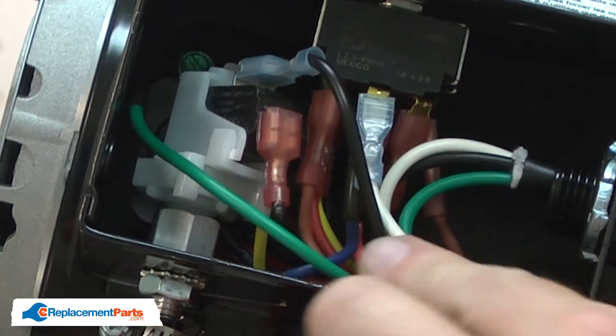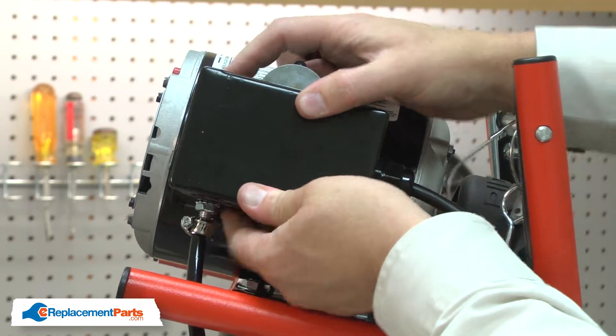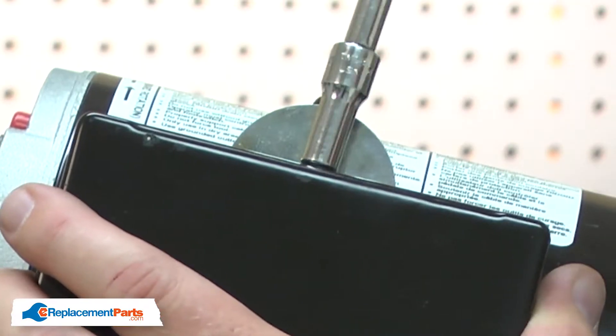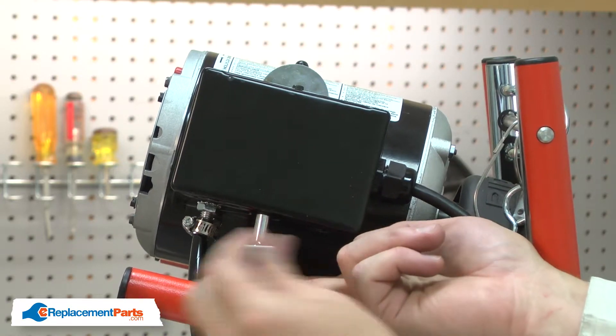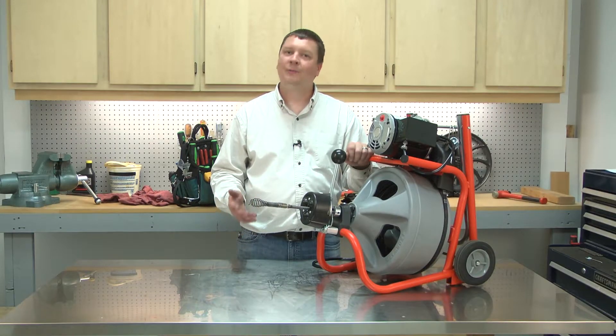With the cord installed, I can finish up by reinstalling the side cover. And that's all it takes to replace the GFI power cord on your power tool.